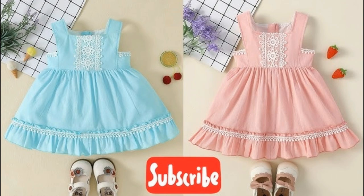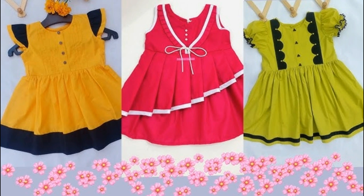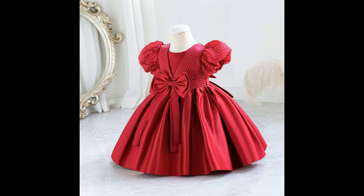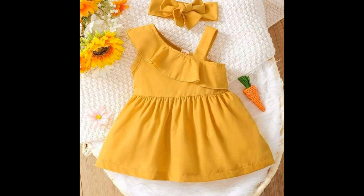Hi friends, welcome back to my channel. I'm going to share with you some baby frock designs. You will find cotton baby frock designs with different colors and different designs, including chants frock with frills and one-shoulder baby frock designs.